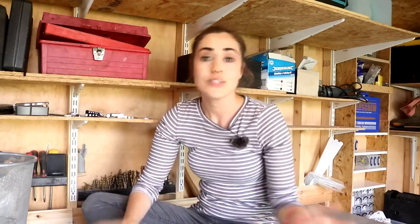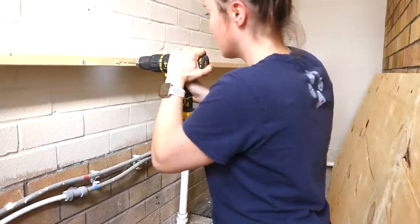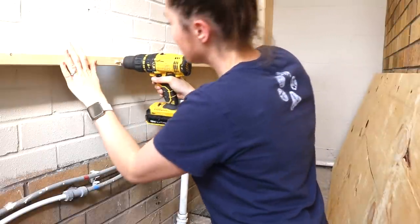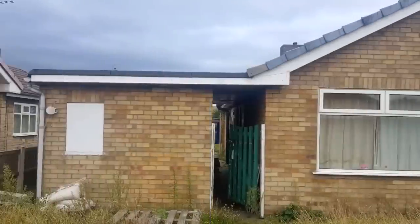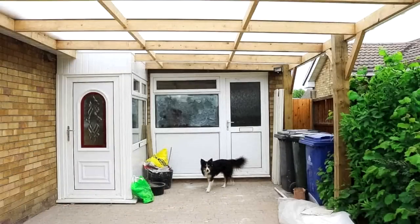This week I'm going back in time to a short one where me and my dad boxed in some pipes between the bungalow and the garage. If you remember, a couple of years ago this used to be the alleyway, so it's still got block pavers down there. We just wanted to tie it all in together.